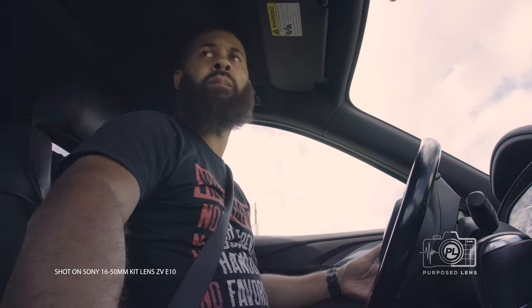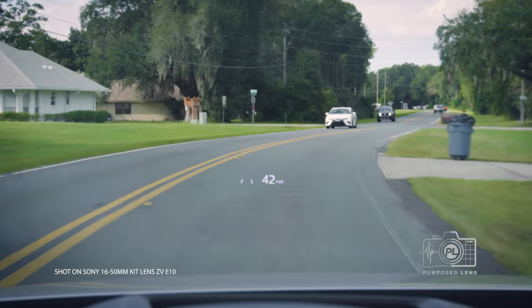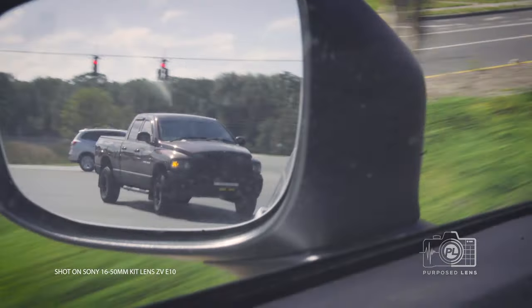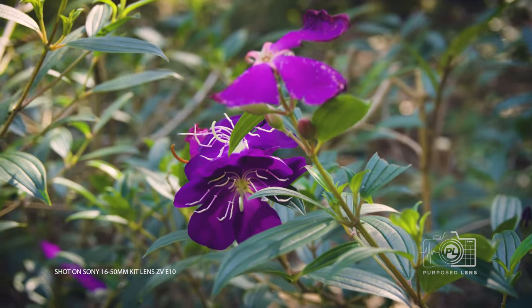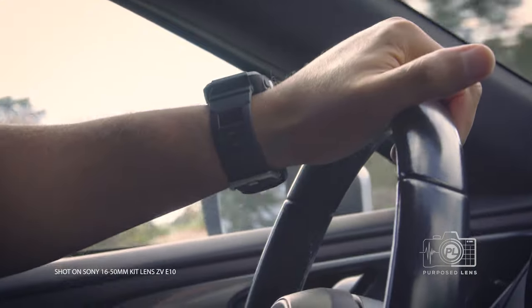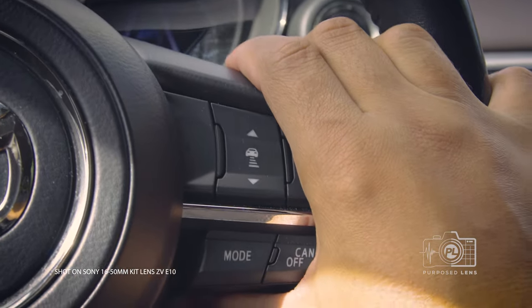One of the misconceptions about a kit lens is that the quality is trash — that's just not the case. Is this lens the best, the sharpest lens? Nope, it's not. Is it going to give you some chromatic aberration? Yeah, it is. You're going to see some fringing and all kinds of things if you start to look really close. But for the most part, when you're shooting for things like YouTube and vlogging, it just simply doesn't matter. Keep in mind, every single clip in this video has been shot with this kit lens. Of course, I've added lights and my own touch to it, but it shows you that this lens is very capable of getting some decent-looking footage.